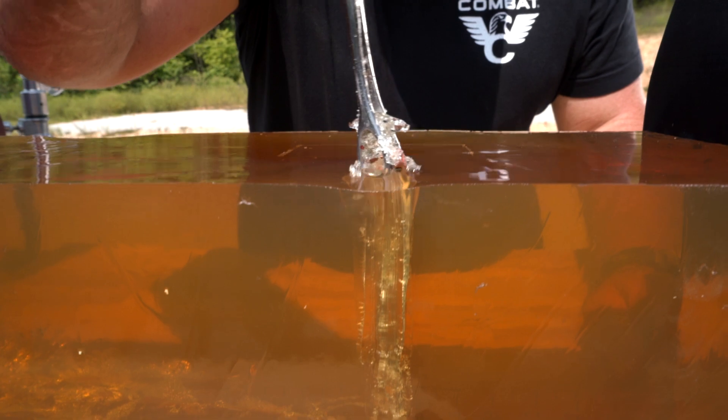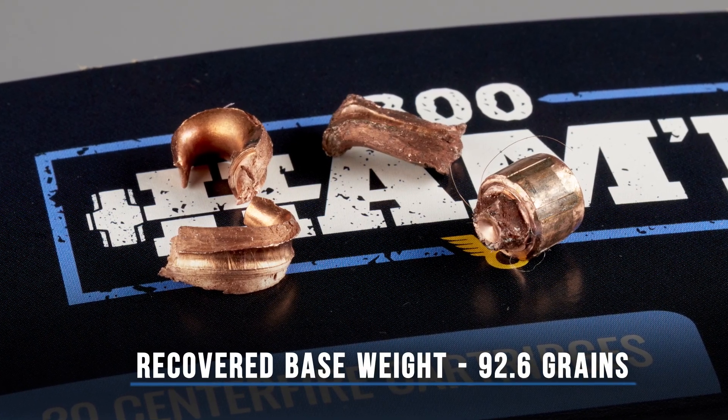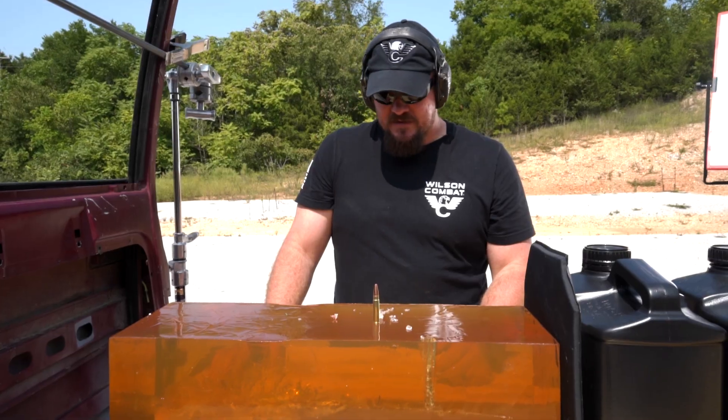The way this bullet is designed is to shear off and basically become shrapnel inside the target — it's going to be devastating to the threat.